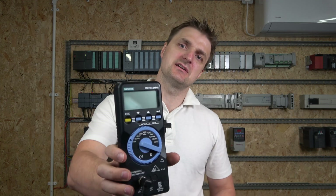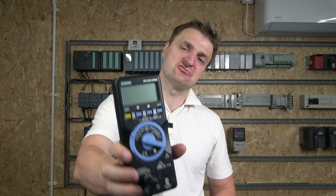Hello ladies and gentlemen, my name is Inkson and I'm from IJS Electronics. Today we're going to be checking out the Siemens AS interface addressing unit.